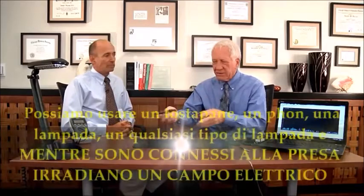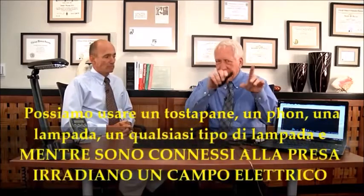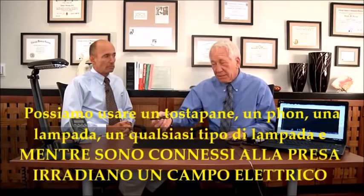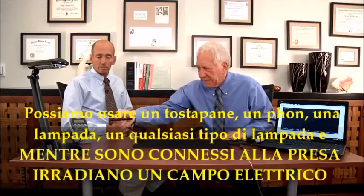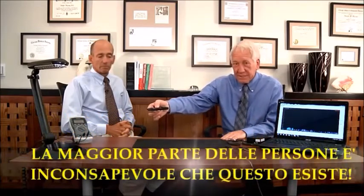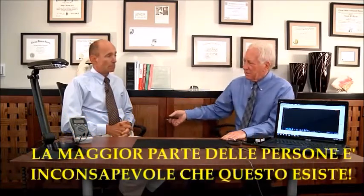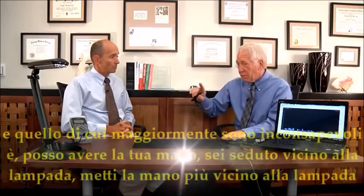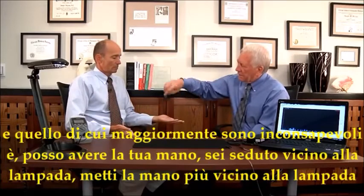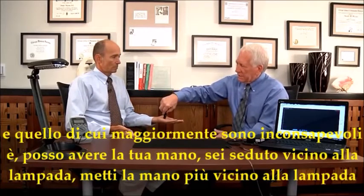We could use a toaster, a hairdryer, a lamp — anything that's plugged in is going to radiate an electric field, and most people are unaware that these exist. If I can have you hold your hand flat out here — okay, you're sitting next to the lamp, put this hand closer to the lamp.